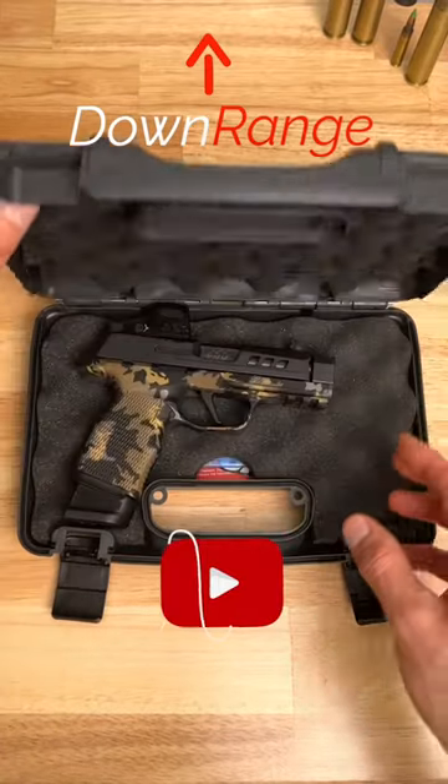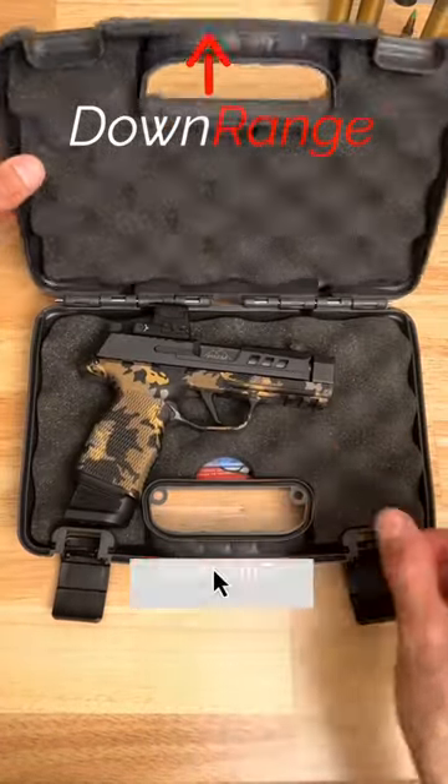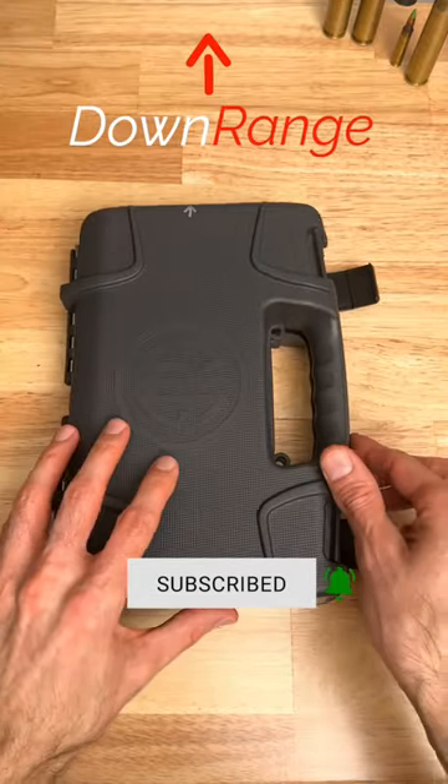Here's a good range tip. When you take your pistol or rifle to the range, you should always make sure when unpacking it from your case that the muzzle is always pointing downrange.